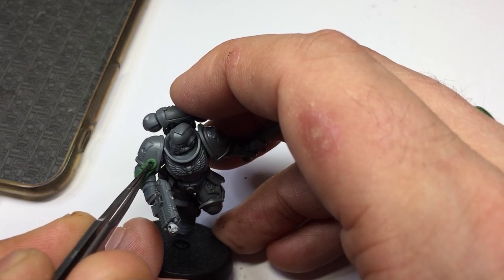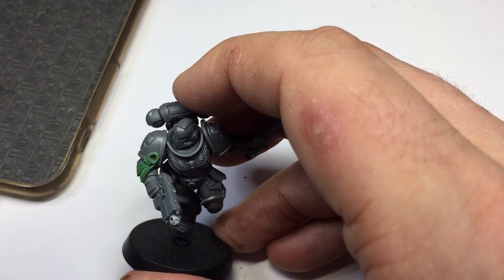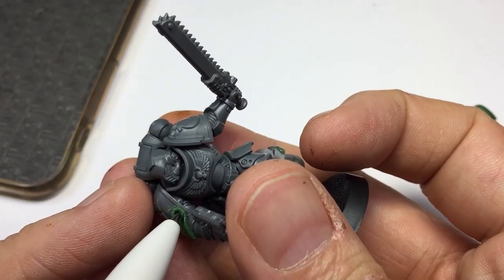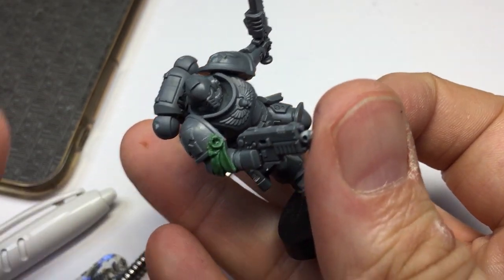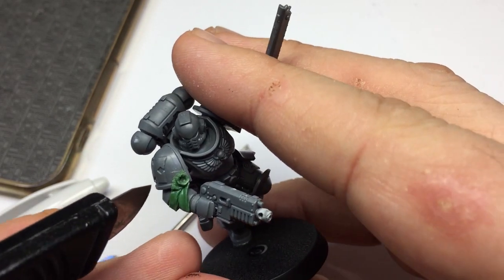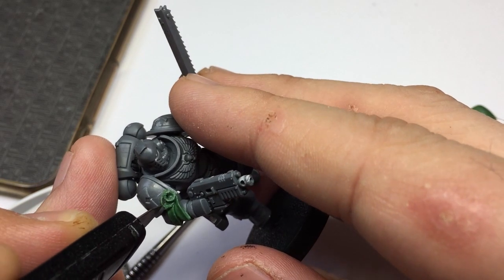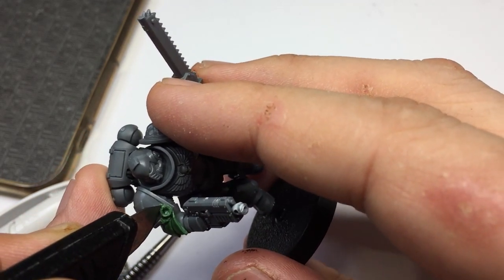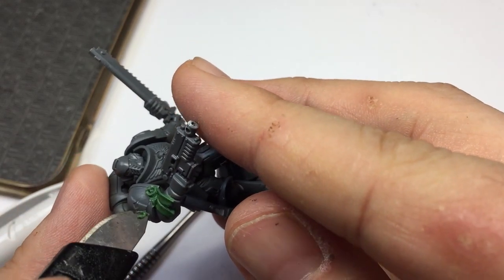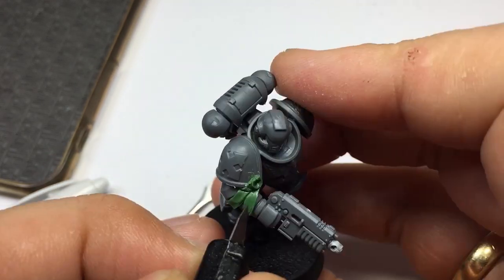Now it's time to work that purity seal. You want the edges to be as thin as possible — you don't want thick edges, as it's going to look more like a rosette and less like a purity seal. The trick here is just using those sculpting tools to get it as flat and as round as possible with the edges as thin as possible. Here you can see me just playing about with different tools to achieve that effect. Once I'm happy, I'm going to start trimming the parchment parts with the scalpel, just trimming around the edges — being careful not to damage the soft green stuff we want to keep, and also not to dig too much into the plastic itself.